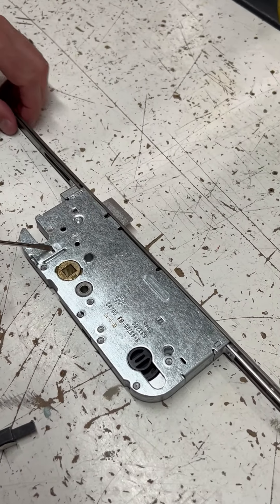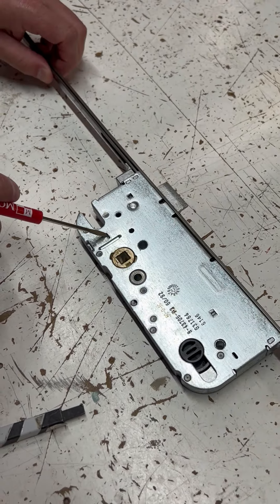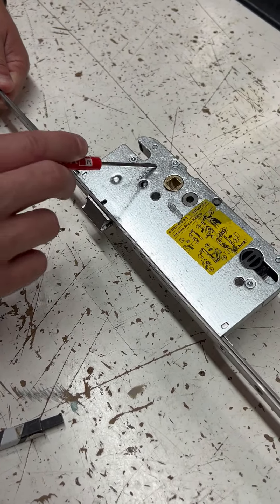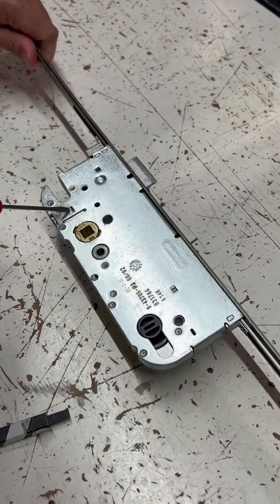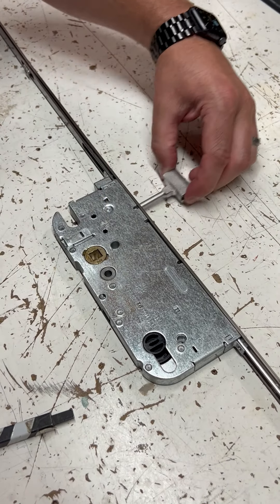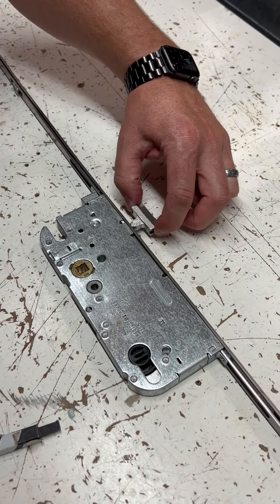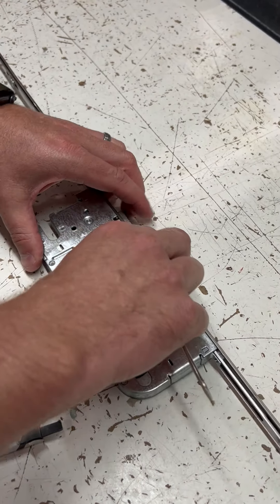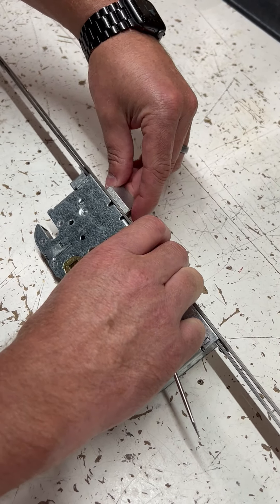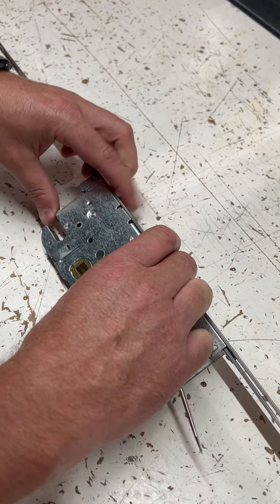Where the latch is, there should be a little rectangular cutout. You'll only see that on one side of the lock body — it's not on this side. If I flip it over, it's right there. If you push down on that, you should be able to pull this out. At that point, you just flip this over and push it back in. You'll hear a click, then it's latched in.